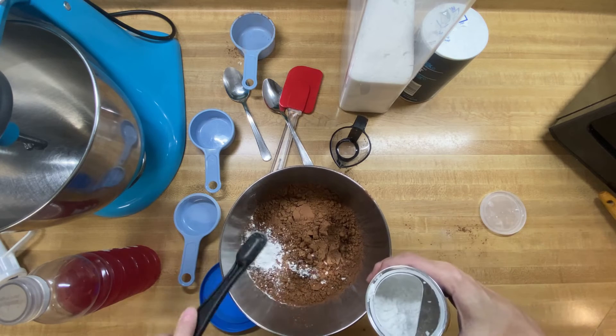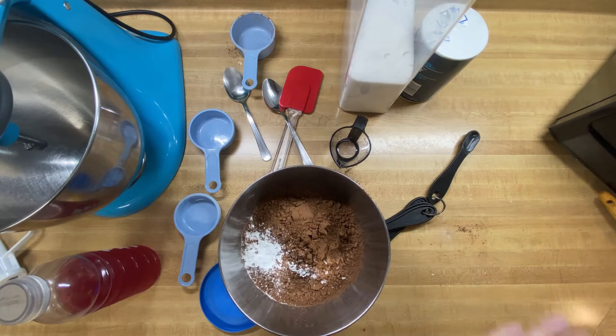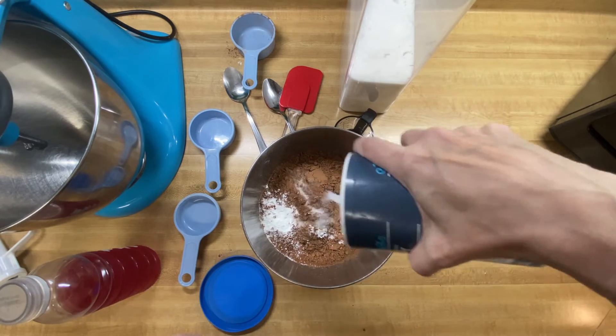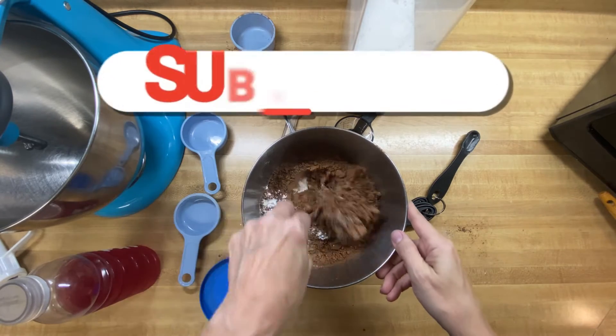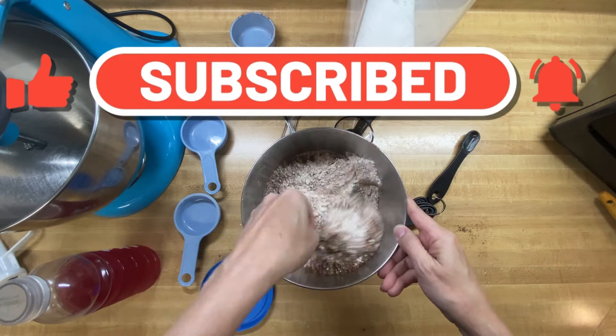1 and 2 teaspoons of baking powder, and then we need a little bit of salt. And then we're going to give that a nice little stir and make sure everything's kind of together.